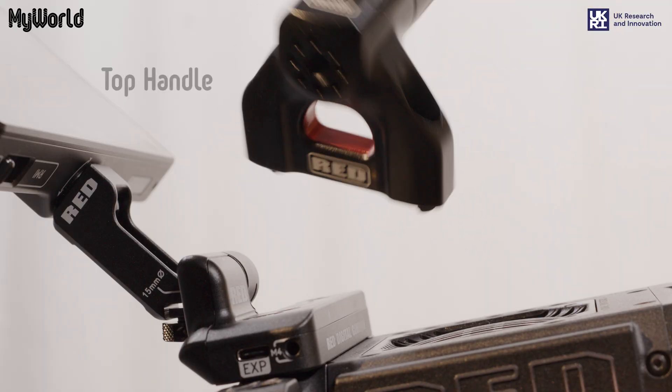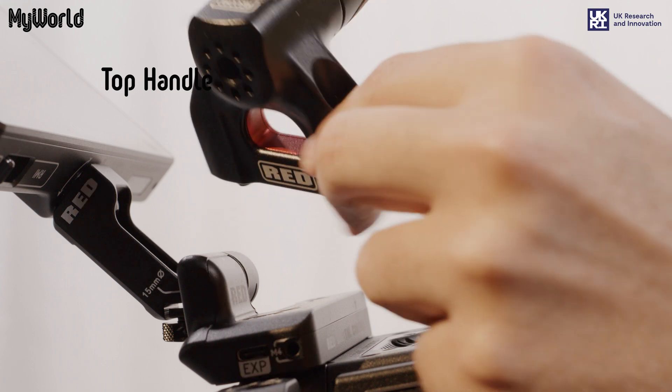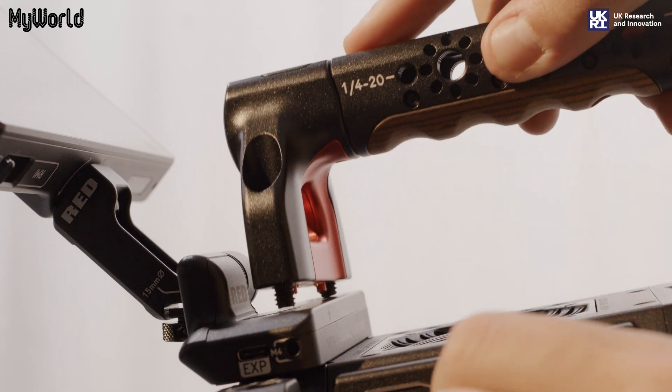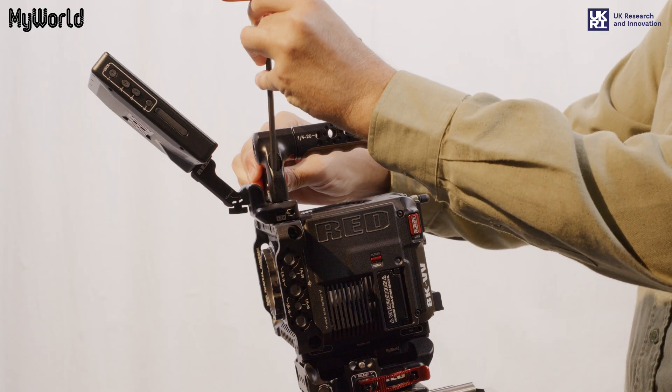On the top handle, note that it features a start-stop record button. Make sure the pins and screws are aligned and attach the top handle to the base of the monitor using the Allen key.